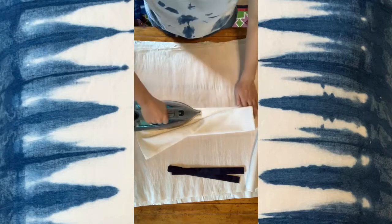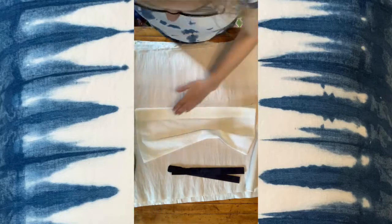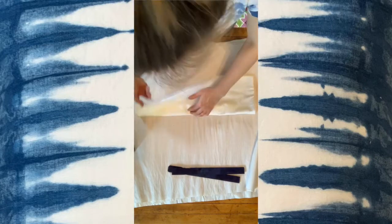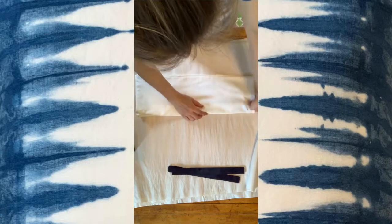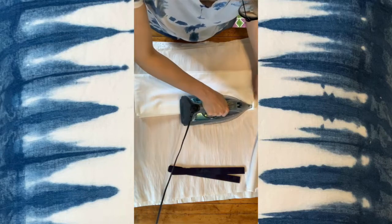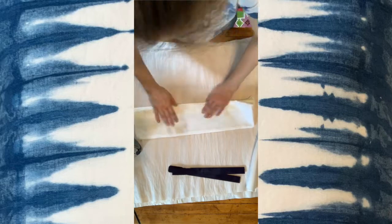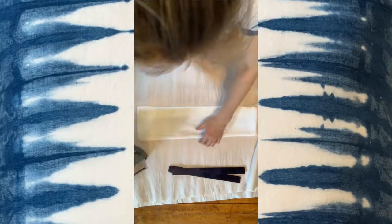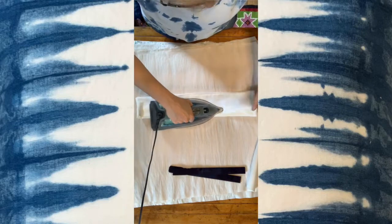I'm sorry that this is a vertical video — I originally filmed this for Instagram. My Instagram handle is at onyxmatter and I have the link in the description down below. I have a lot of little videos and photos that I post all about shibori and DIY stuff, so you can go check it out and follow me if that's something you're into.